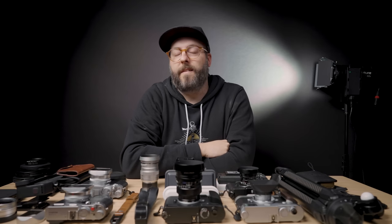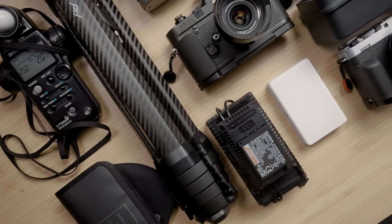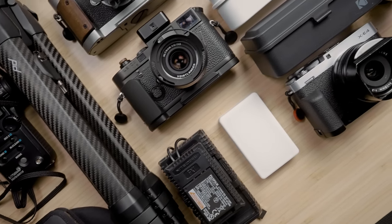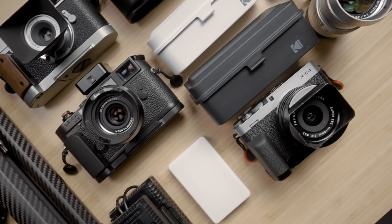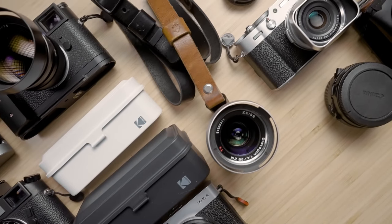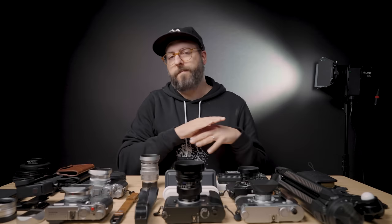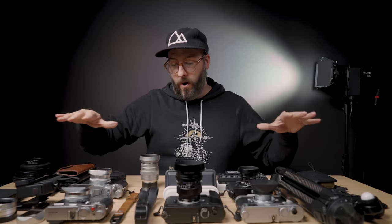Hey everyone, my name is Ben Jhaish and today we are going to be checking out some of my favorite camera accessories. I know there are a ton of actual cameras on this table right now, which makes it a little bit more confusing, but there's just a lot of little things here and there that can make your life a little bit easier, make your shoots more enjoyable, and just help with the workflow.